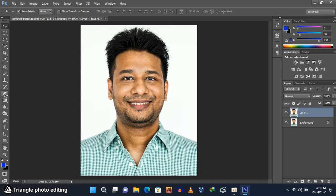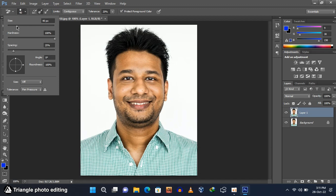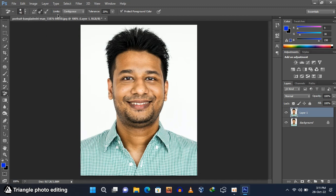We have to change the background now. Select the background eraser tool. I will use the background eraser tool for hair masking only. Set the background eraser settings as shown. Now hide the bottom layer. Sample the color from the background and wipe it off by rubbing along the sides of the hair.